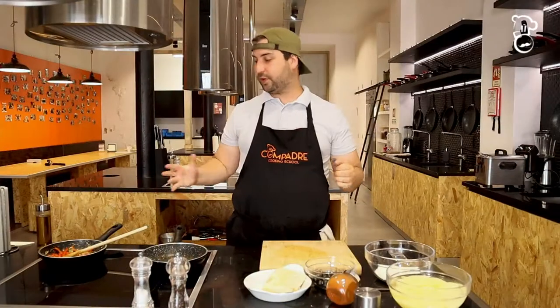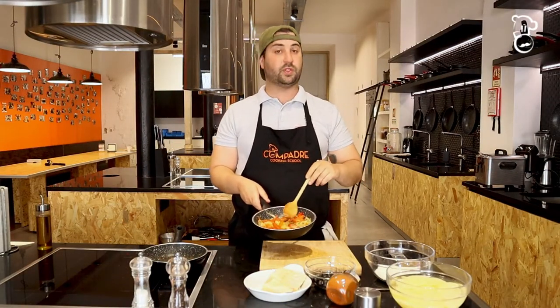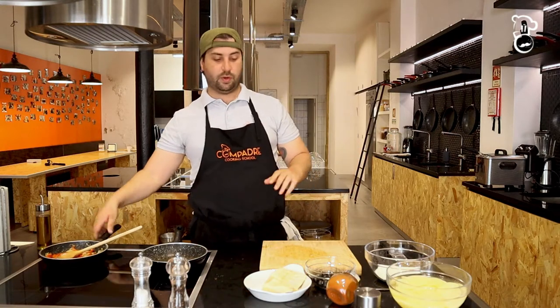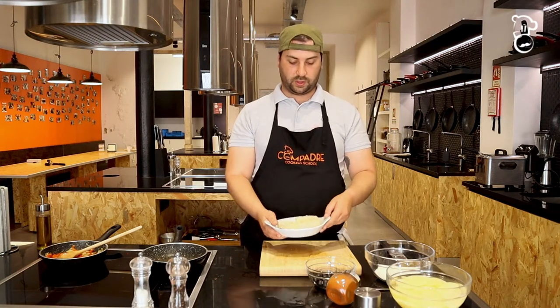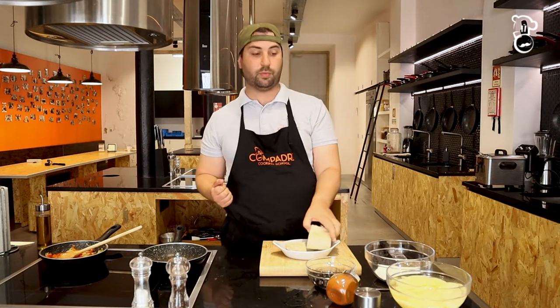Our vegetables have softened nicely. I'm going to let them cook down a little bit more on minimal heat. I've already dried the codfish — most of the humidity is off — so now I'm going to continue that drying process by running them through flour. But first, I'm going to season with a little bit of black pepper.